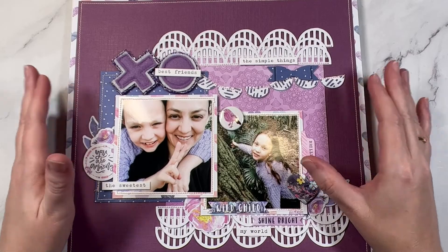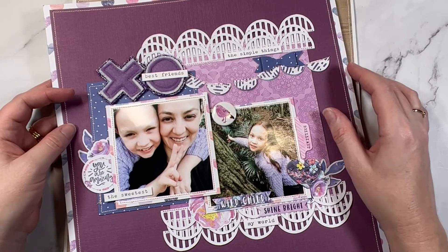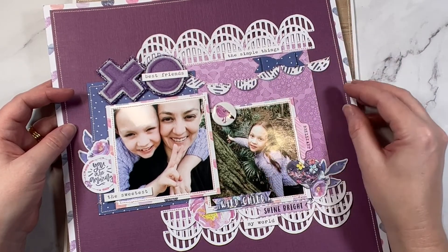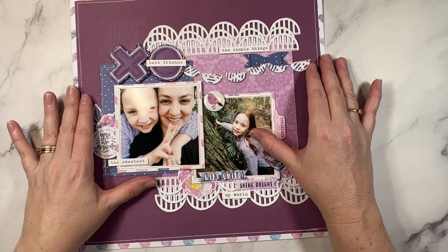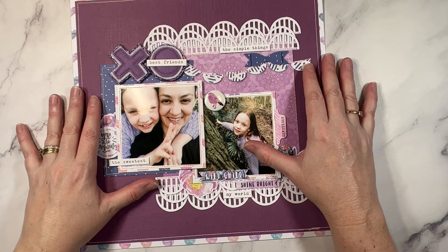Tip number eleven is to gut your pattern papers. If you're not sure how to achieve this, I have made a video where I go through the process step by step using my paper trimmer to get the most out of my pattern papers. You can check that out right here. If you'd like some more ideas on how to stash bust your supplies, be sure to check out this video right here — it's part of my Maggie Holmes Monday stash busting series.